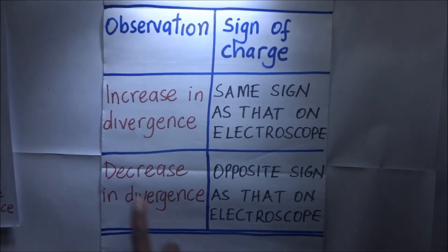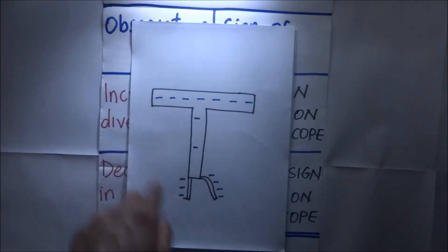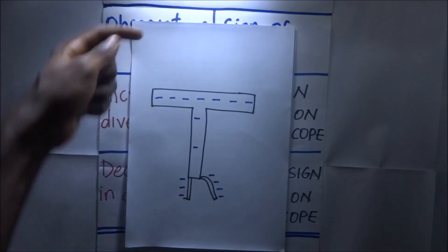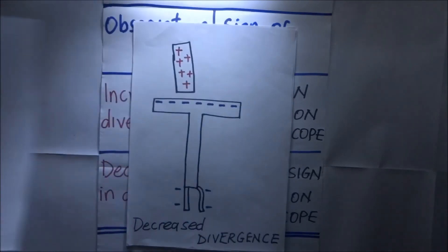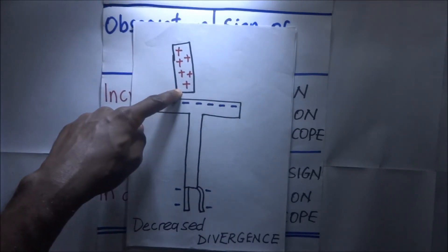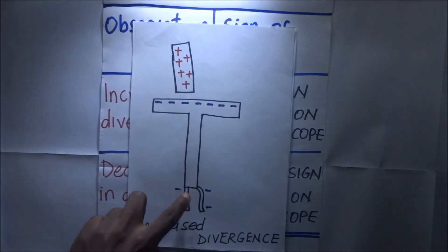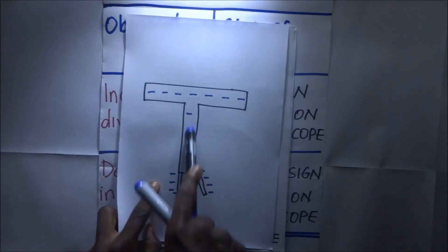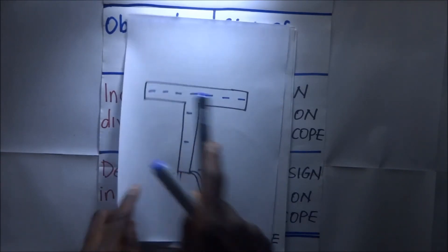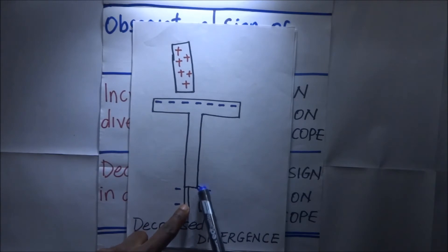Now let's examine the second case. We have a negatively charged gold leaf electroscope, and we introduce a body that is positively charged. When we introduce a positively charged body, these positive charges attract the electrons from down here up to concentrate near the cup. When that happens, it causes the divergence of the gold leaf to drop.